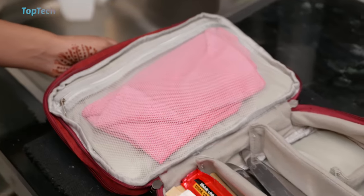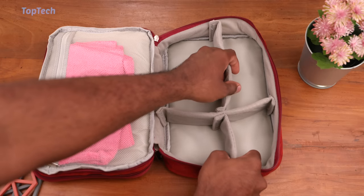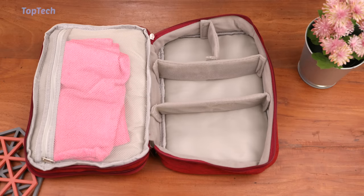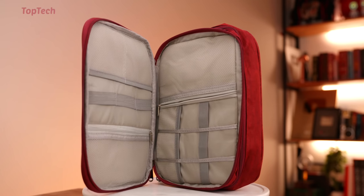The bottom section can also be reorganized to fit any shape that you may have, and this is also great for a makeup or toiletries bag. We'll have it linked in the description below — go check it out.